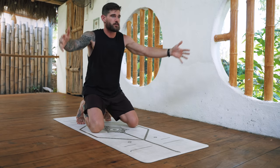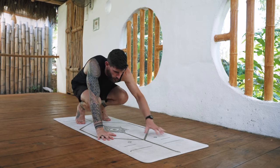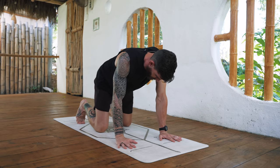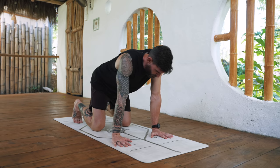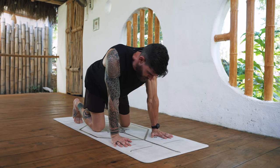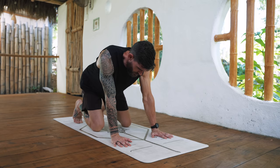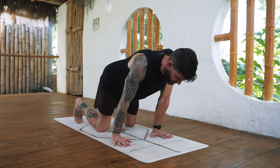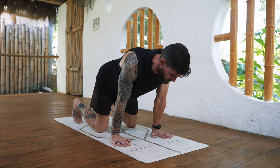Very good, come to a squat, come onto all fours tabletop. The shoulders right above the wrists — make three circles to the right, really feeling into the wrists, and then three circles to the left.